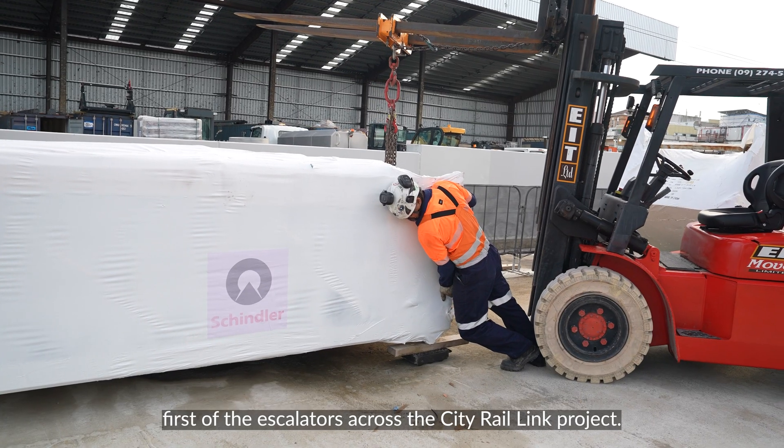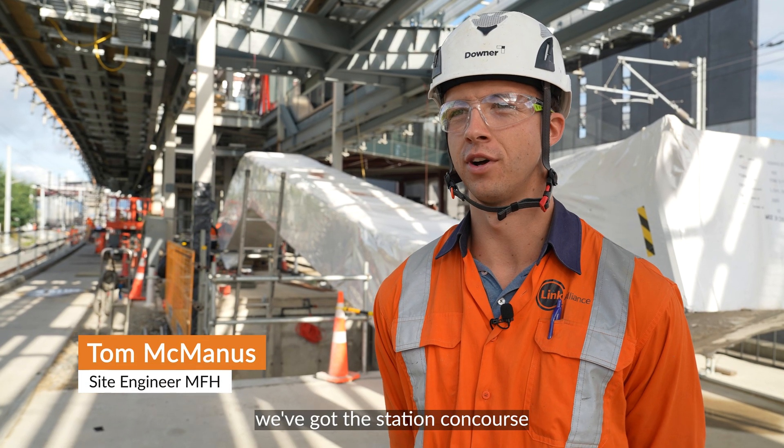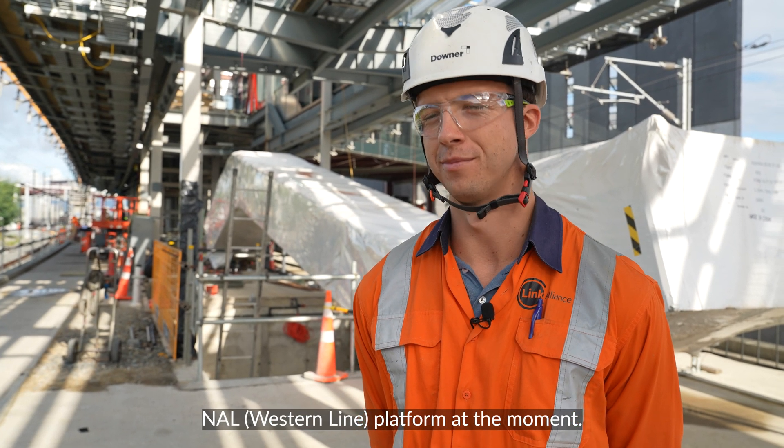Today we're installing the first of the escalators across the City Rail Link project. We're here at Mangafo Station. We've got the station concourse behind me to the left and we are standing on the NAL platform at the moment.